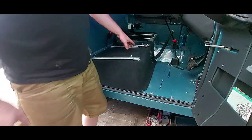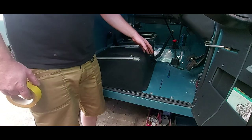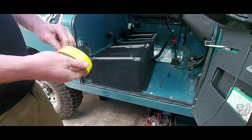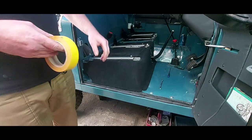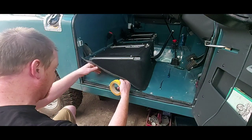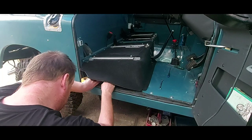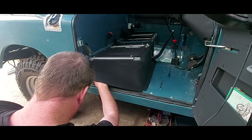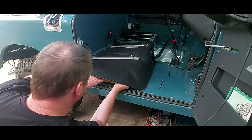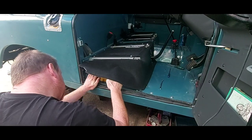I'll quickly bolt these seat runners in. I'd film the whole process but it'd turn into a really long boring video and the room's a bit tight so the filming would be crap anyway. All I'm doing is fastening the seat runners down. It was a pain in the arse, to be honest - trying to get your arms underneath to put these bolts in took bloody ages.